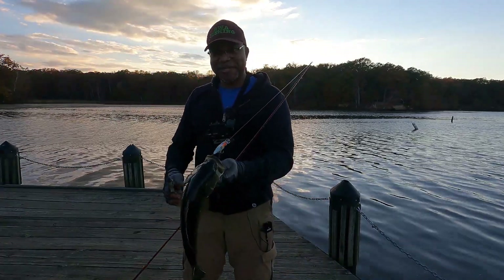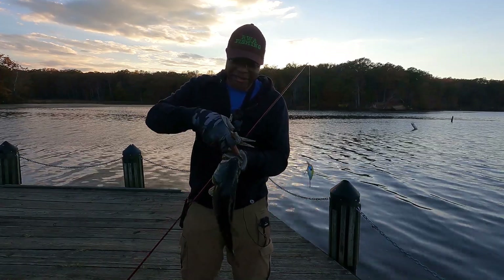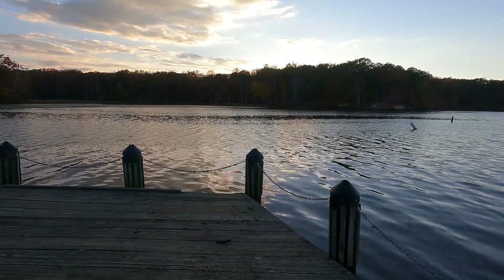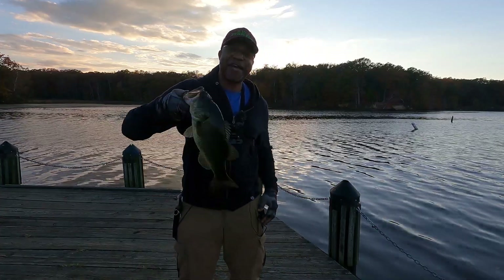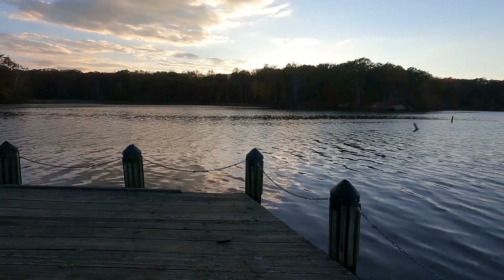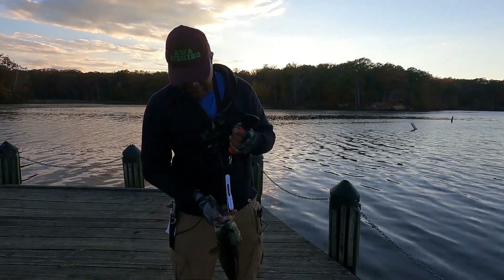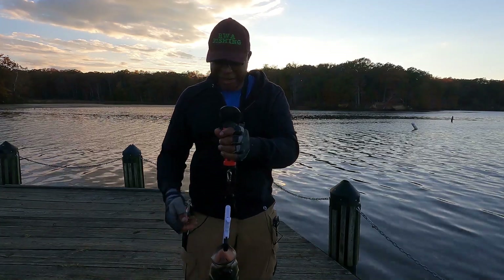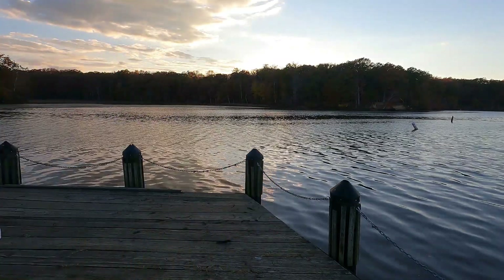Hey, do y'all remember this crankbait? This is one of the ones out of the Bass Finder box. It's a hefty rascal — not very long, but solid. Alright, we got that rascal. Let me get a quick weigh-in. I think he's like two and a half pounds — 16-incher. Alright, got it all zeroed: two pounds 11 ounces! Just made over two and a half pounds. Alright buddy, thanks for showing up.